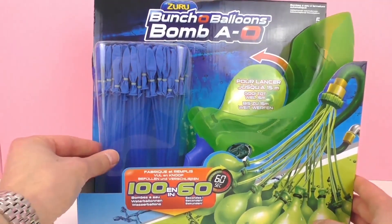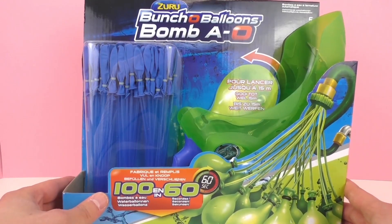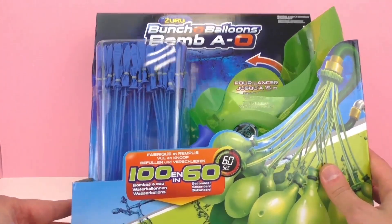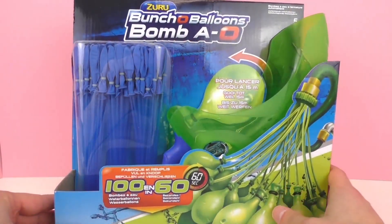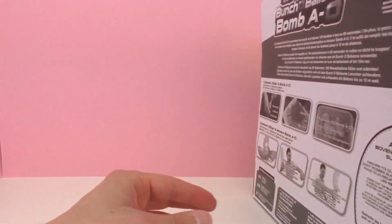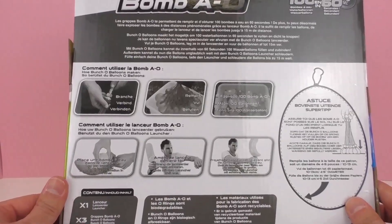And of course it comes with blue balloons here as you can see in the package, and you can fill them up really fast. This is from Zuro again, Splash Toys, with blue balloons and the launcher of course. It looks really cool, and of course we're going to test that. You can use either a hose or a sink to fill them up.